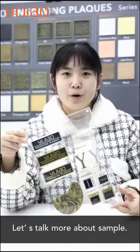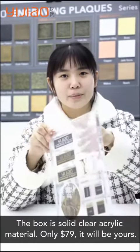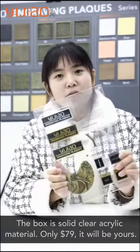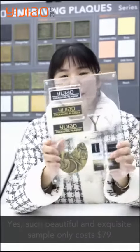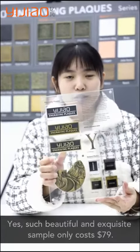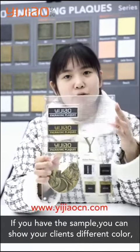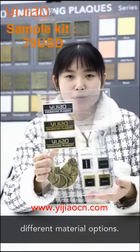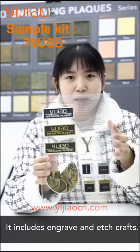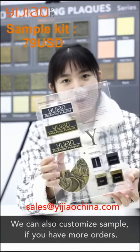Let's talk more about the sample. The box is solid, clear acrylic material. Only $79 — such a beautiful and accurate sample only costs $79. If you have a sample, you can show your client different color and material options, ensuring engraved and etched craft. We can also customize samples if you have more orders.